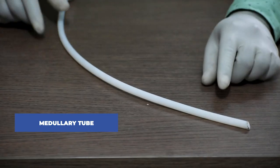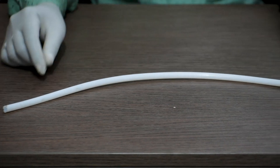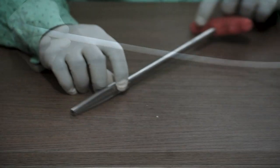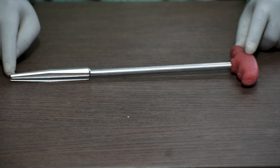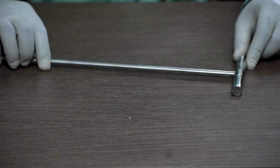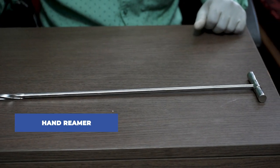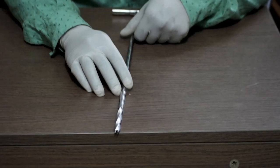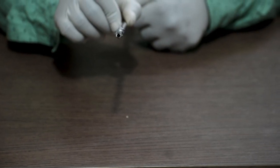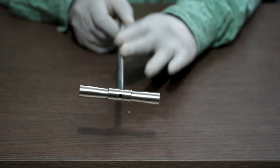This is called a medullary tube or an exchange tube. This is a proximal reamer; the diameter of the proximal part is 15 mm. Next, this is a hand reamer — a cannulated one, available in diameters of 8 mm, 9 mm, 10 mm, 11 mm, and 12 mm.